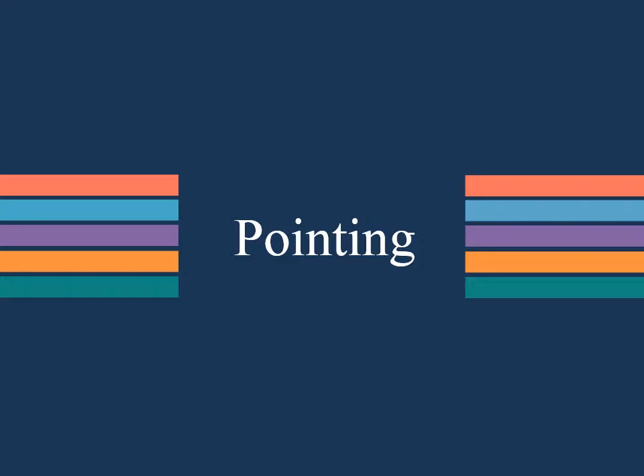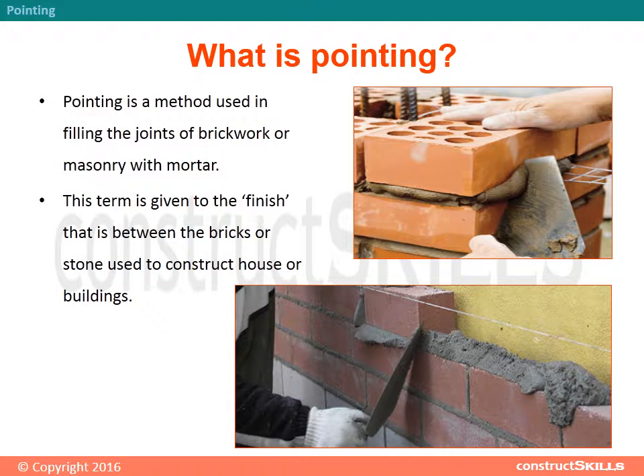What is pointing? Pointing is a method used in filling the joints of brickwork or masonry with mortar. This term is given to the finish that is between the bricks or stone used to construct a house or building.